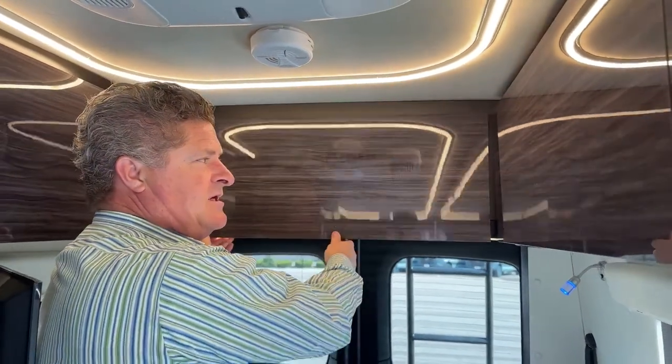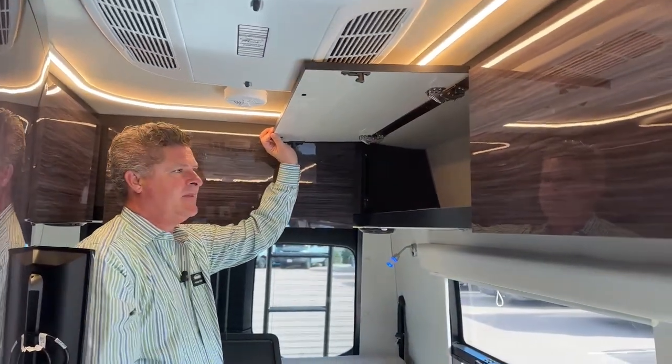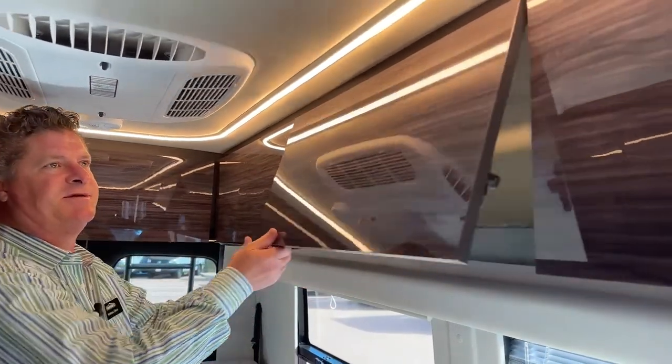So if you wanted to put a bed cab kit up in the front, you could sleep up there and have another bed. Lots of storage. I love the glossy cabinets — it's very pretty.